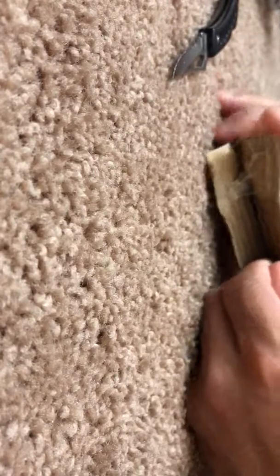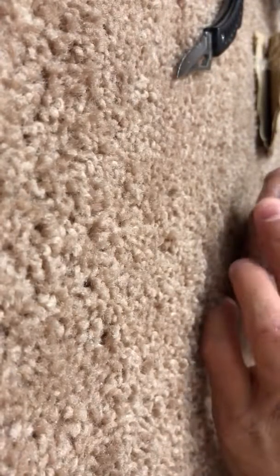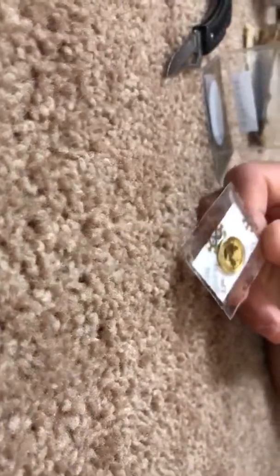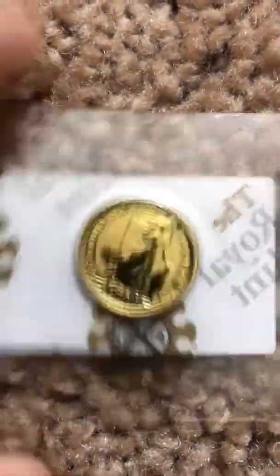Here it is — very nice. I'm pretty satisfied with that in the sleeve. Let me present to you in original mint packaging: a 2017 ten-pound Britannia gold coin. I'm very happy with the results as we look at it together for the first time.